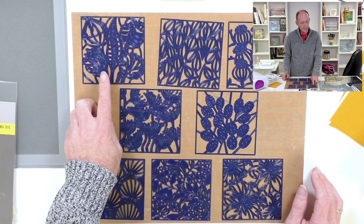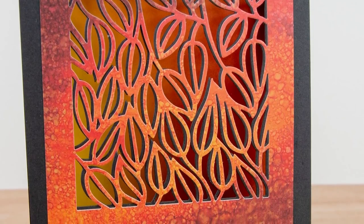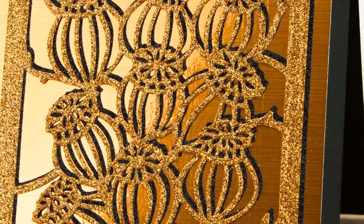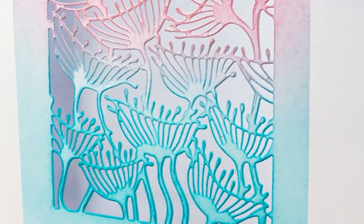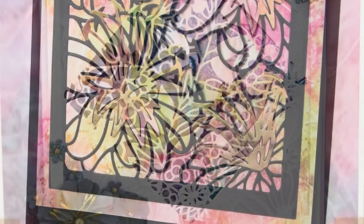Going from left to right, we've got the Wild Seed Heads, the Wild Privet, the Poppy Seed Heads, the beautiful Queen Anne's Lace, Honesty, Chinese Lantern, one of my favourites the Mountain Ash, and the beautiful Casablanca Lilies.